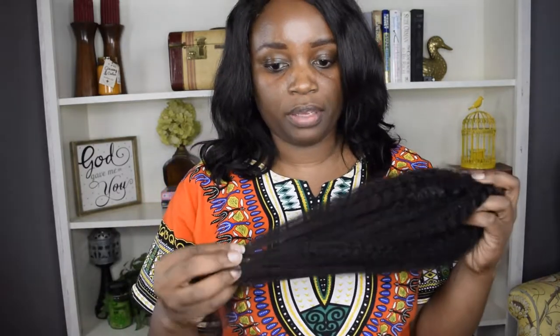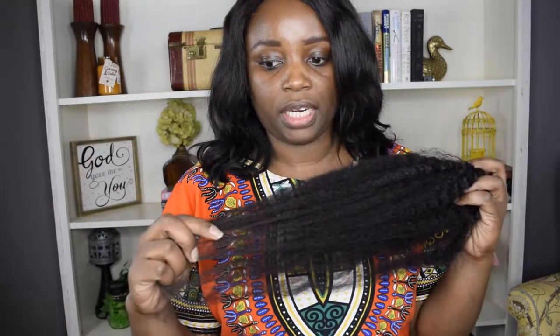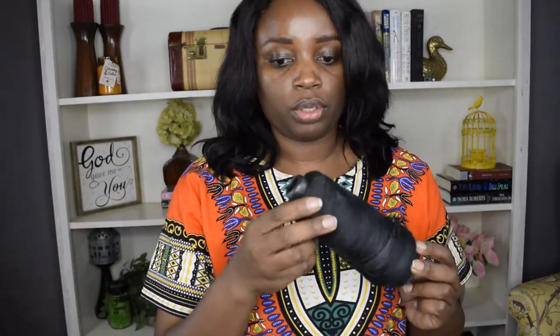You'll obviously need the hair that you'll be putting in the middle where there isn't any, and then you'll need your thread. You can use a straight needle or a curved needle, whichever works easier for you, and some type of wig head — or if your partner or somebody would sit and allow you to sew the wig on their head, hey, whatever works.